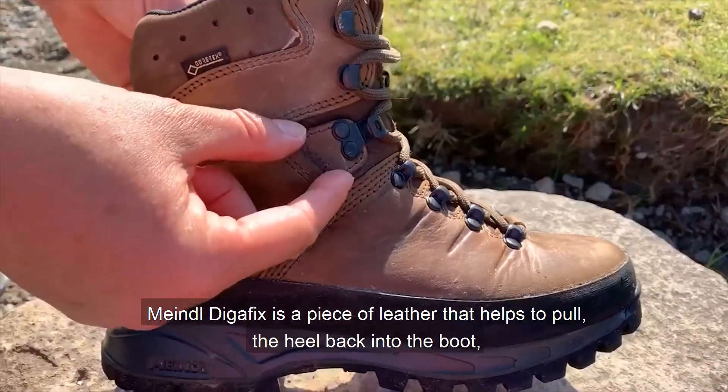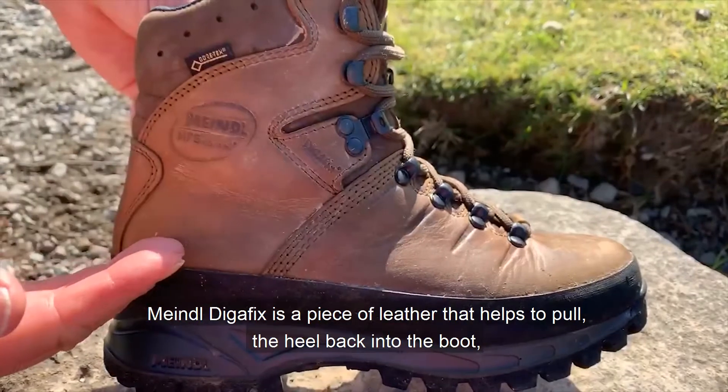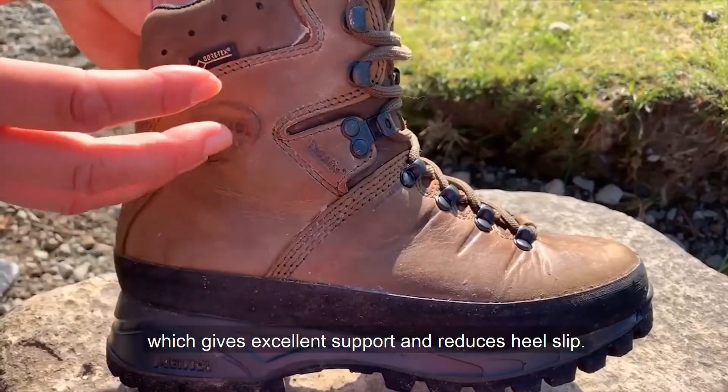Mindel Digafix is a piece of leather that helps to pull the heel back into the boot, which gives excellent support and reduces heel slip.